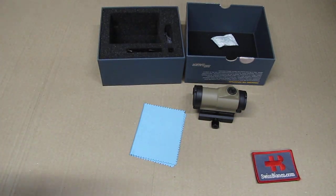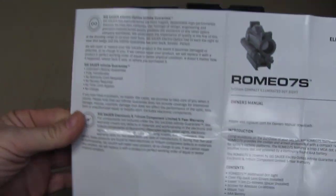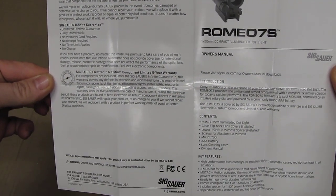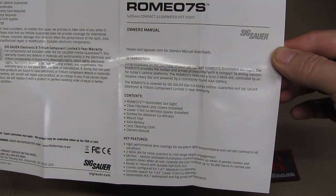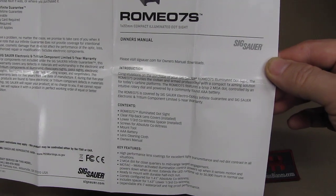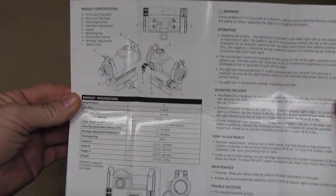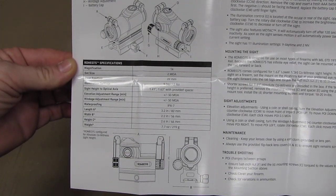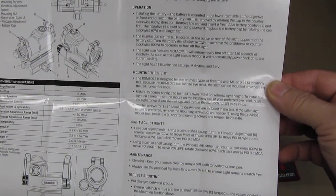Now we're going to have a look at the manual. It comes with a pretty nice big manual — I just want to show it on the video so if you need it you can stop the video and have a look. This is a triple-A battery red dot, which is the main reason I wanted it. You can also get it as a green dot.